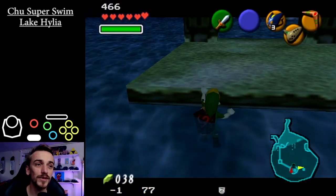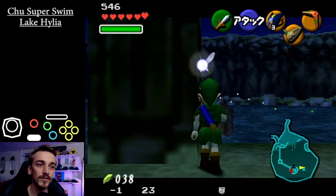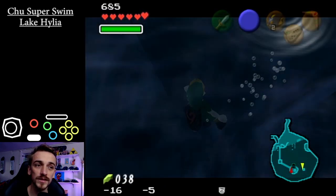Hey guys, this is a setup to get the super swim that goes to the fishing pond. So I get the angle from climbing, then walk forward quite a bit, backflip, drop chew, flick right, backflip hold the SS left.